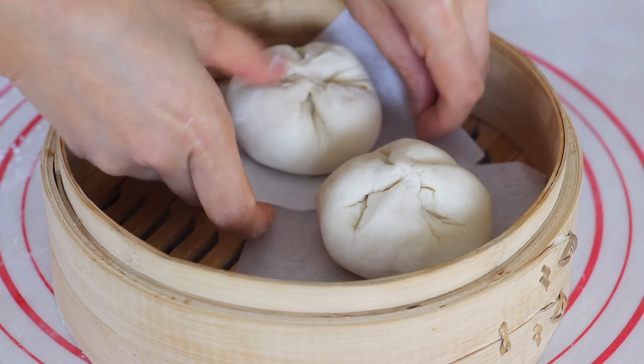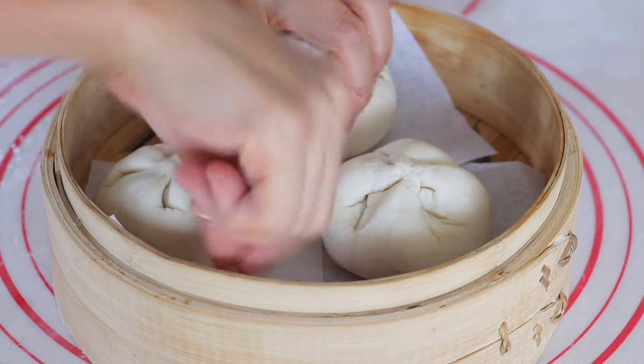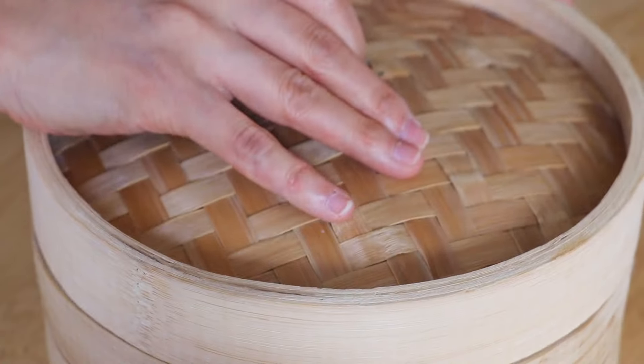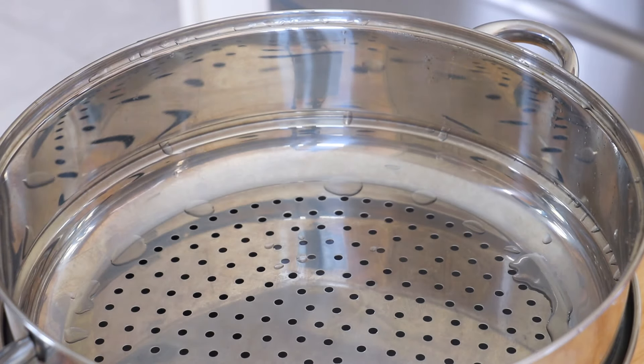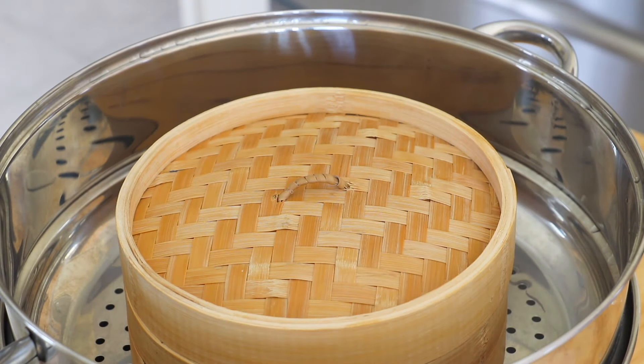Put the buns on a bamboo steamer and do the same with the rest of the buns. Cover the lid and rest for 30 minutes until they become bigger and fuller. Put it in a large steamer over high heat, bring it to a boil, transfer the bamboo steamer inside, and steam for 10 minutes.